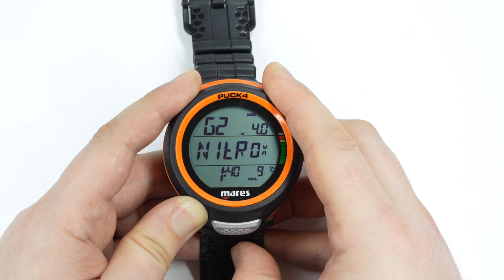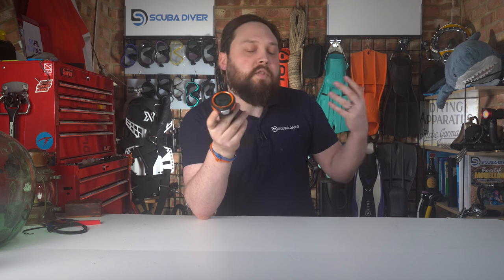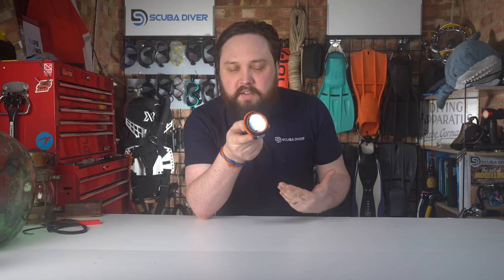The third mode is a comprehensive bottom timer with a resettable average depth and a stopwatch, adding practicality to your diving experience. If you're diving with a rebreather and don't need the algorithm but want all that information, you can use bottom timer mode. It's not just a basic depth gauge — you can reset average depths and use the stopwatch, making it useful as a backup.